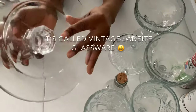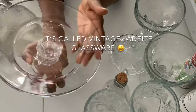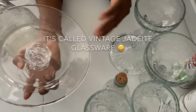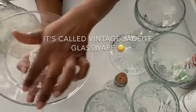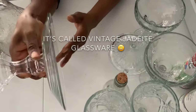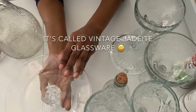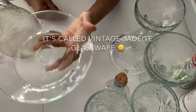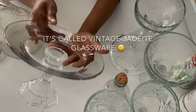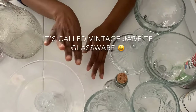Then at Dollar Tree I got this salad plate — they have dinner plates, salad plates, and bowls. I got the salad plate and also a candle holder, and I glued them together with E6000. I have plans for this — I think it's gonna look so nice. So that was everything from Dollar Tree.